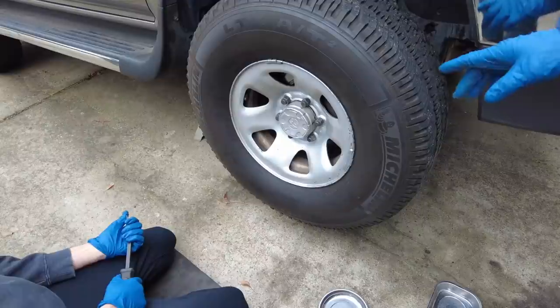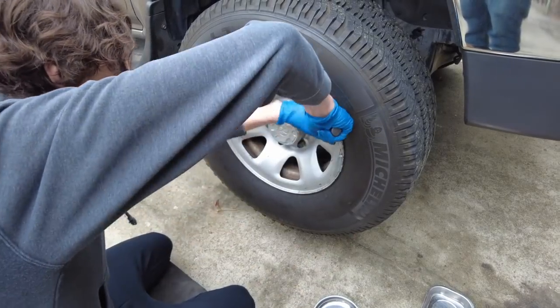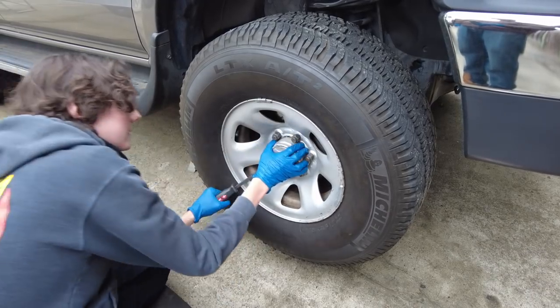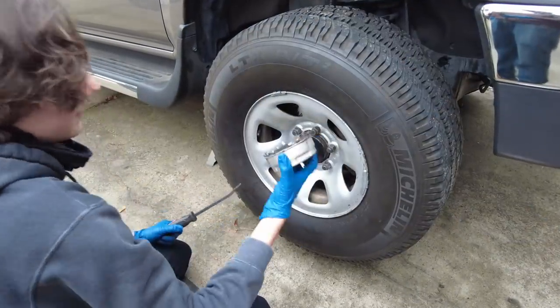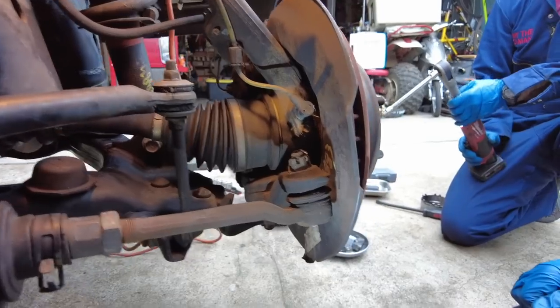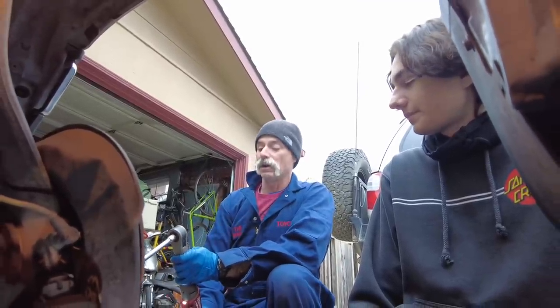Liam is going to remove the wheel. First he's going to remove the cap with a small pry bar. Then he's going to zip off the lug nuts with the DeWalt gun. This is Auto Mechanics 101 — always check before you start: lefty-loosey, counter-clockwise, righty-tighty. Double check when using the impact gun so you don't break anything.